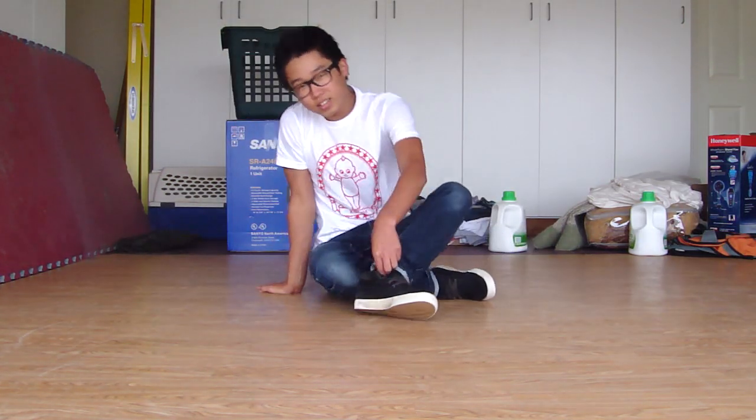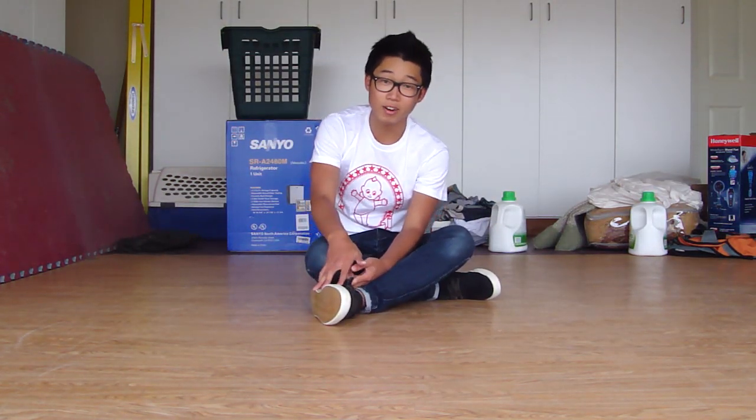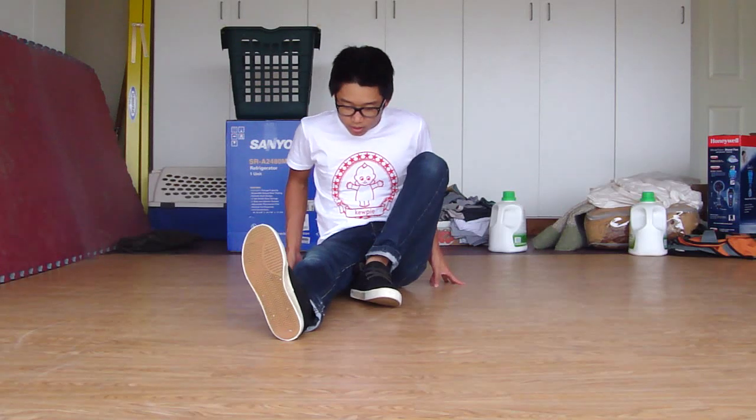Hey guys and girls, welcome to my tutorial on the coffee grinder — it's also called the helicopter, among other things. I'll probably mix up the names throughout the video. To learn this move, you don't necessarily need anything beforehand; it's pretty basic and quite different from other moves, so you can just jump right in.